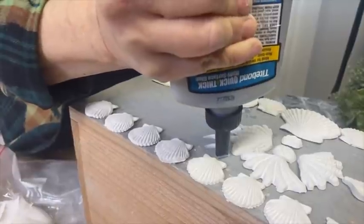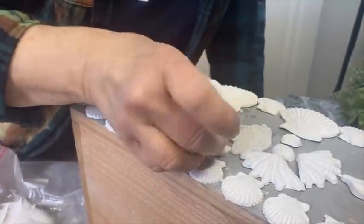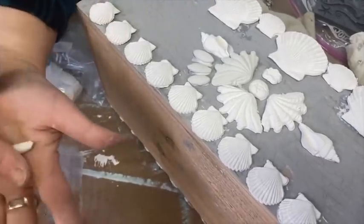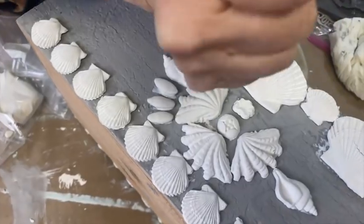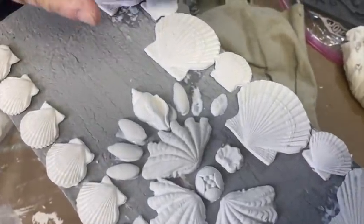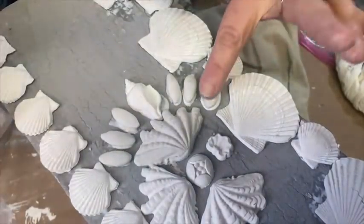I wanted to show you how I created additional pattern with my air dry clay — just pop that on there, and pop that on there. Isn't that neat? I love this! Then I would continue making these little tiny shell-like oblong ovals and pressing them all right into place. If you want, you can come by with a damp Q-tip to clean up any extra glue. Again, I'm not fussy about it — to me, the more texture the better.